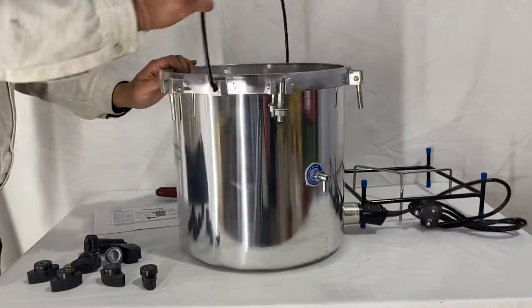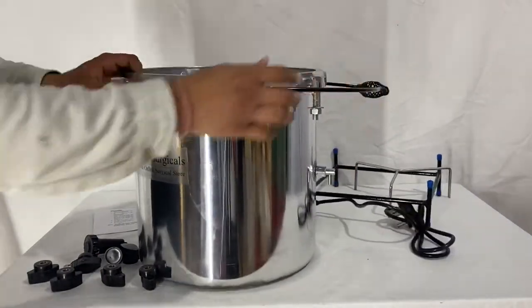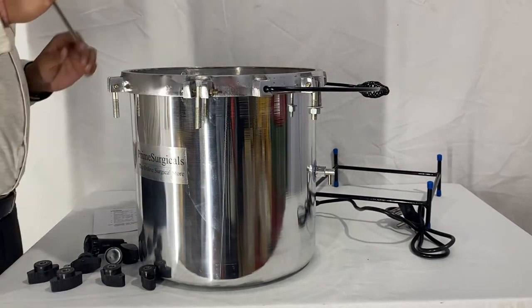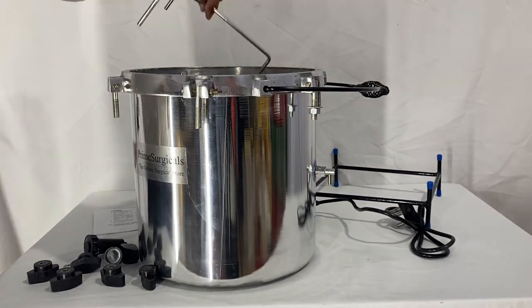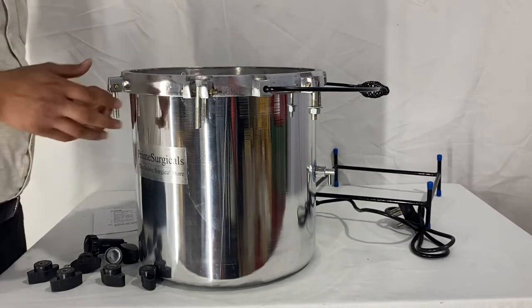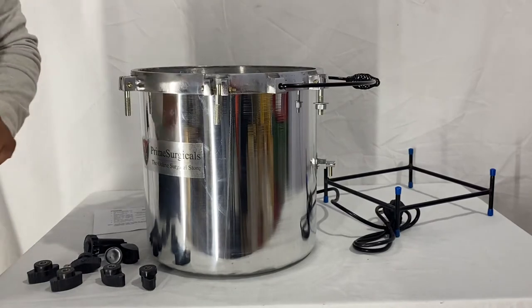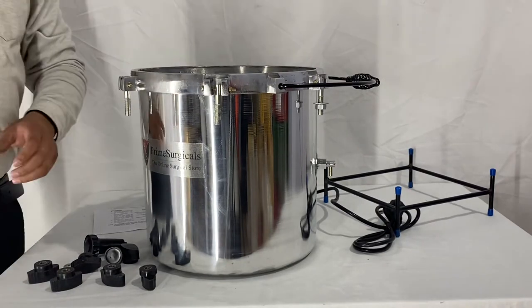Now let's talk about the other accessories. As I mentioned, this is the inner stand — you just need to place the inner stand inside the autoclave when you need to sterilize your dressing drum and other instruments. Let me show you how to connect the screws of the head.